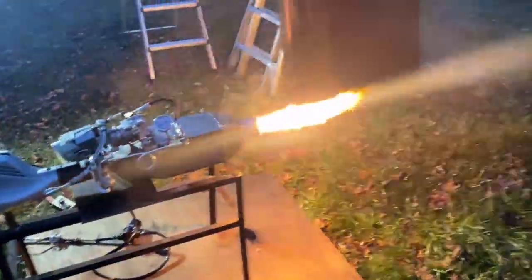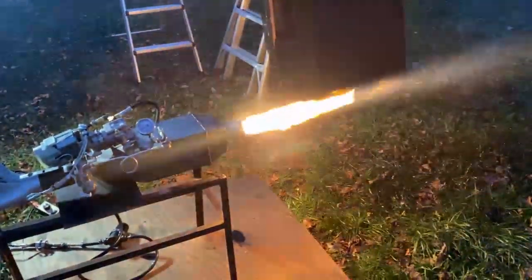I just realized the preheater has been off this whole time. So we've been running cold oil only being heated by that first external heater. I'm about to lose it.